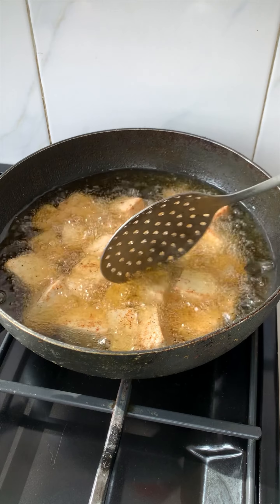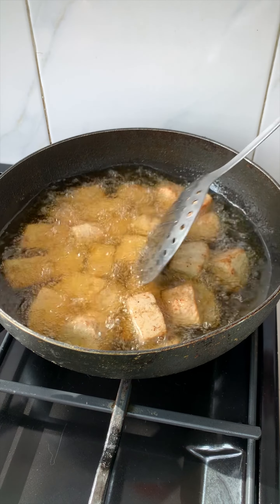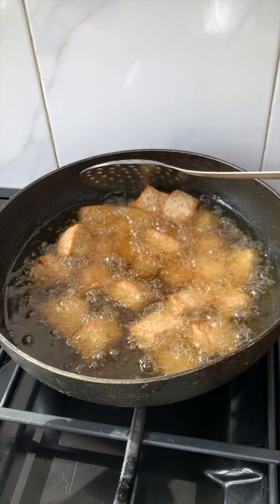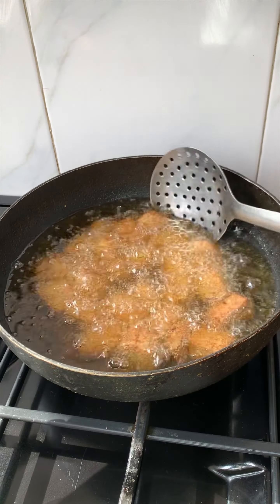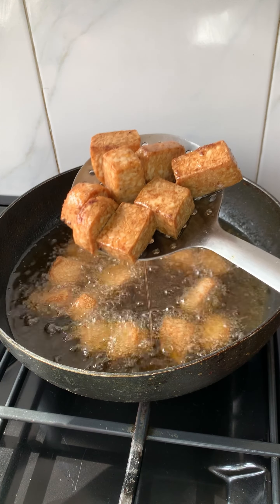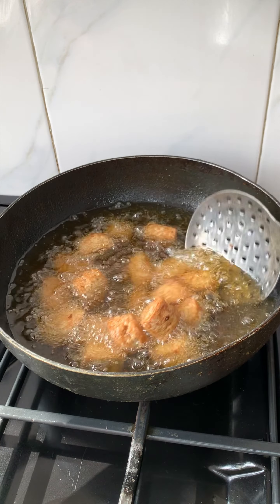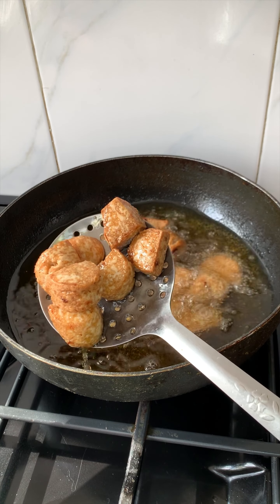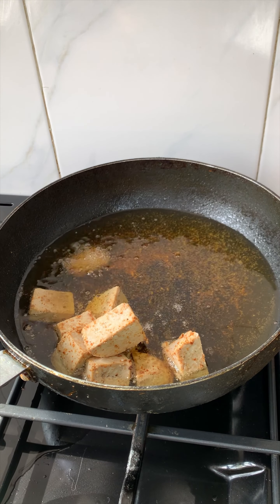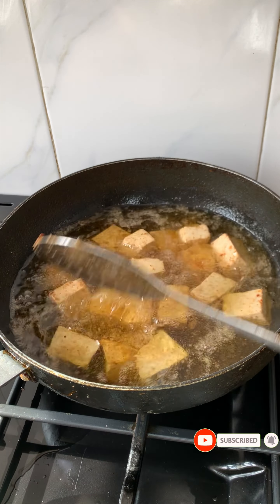I'm going to deep fry in hot oil on medium heat. You can also spray it with some oil and toss it in your air fryer — it will work perfectly too. You can process tofu the same way you would process beef, fish, or chicken, and use it the same way in your stew, on your salad, or as a snack. I fried these for about 10 minutes on medium heat until I got this beautiful golden brown color. I had a second batch — it was a lot, and you cannot believe the quantity of tofu from just three cups of soybeans.